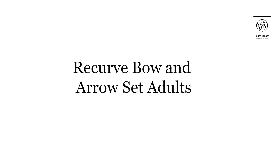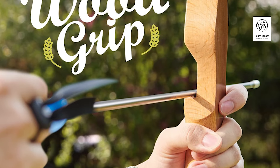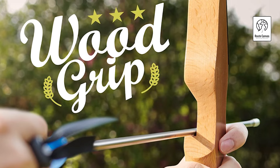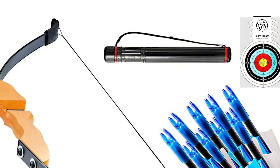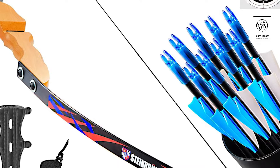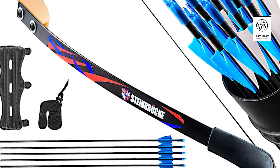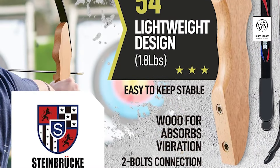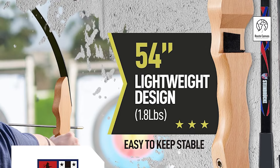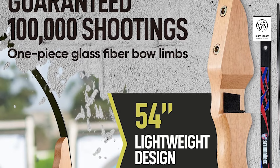Recurve Bow and Arrow Set Adults. The takedown bow kit offers power, speed, and durability, making it a great choice for both beginners and youth archers. With draw weights of 30 or 40 pounds and a 30-inch draw length, this bow delivers impressive power and speed for recreational shooting, target practice, or training. The solid beech riser is exquisitely crafted with rounded edges and a finely finished handle, providing comfort and stability. Its fiberglass-coated limbs enhance durability, ensuring they resist cracking over time. Weighing just 1.75 pounds, this bow is lightweight and agile, perfect for backyard shooting or physical exercise, especially for entry-level shooters aged 12 and up.